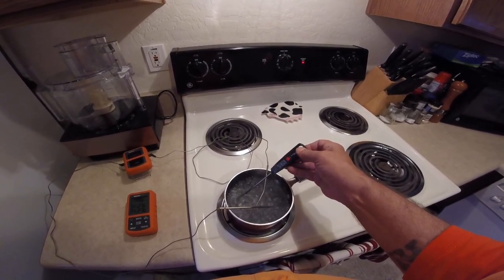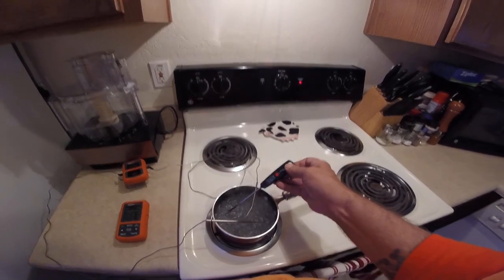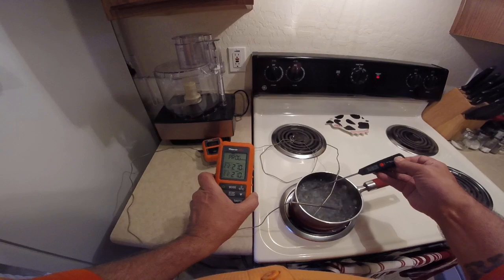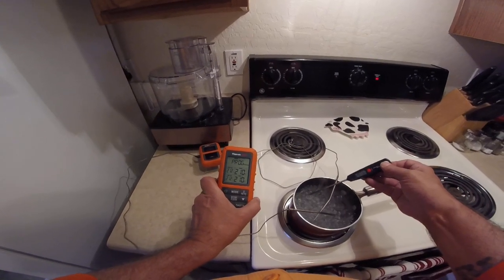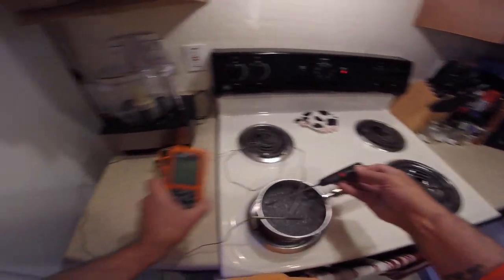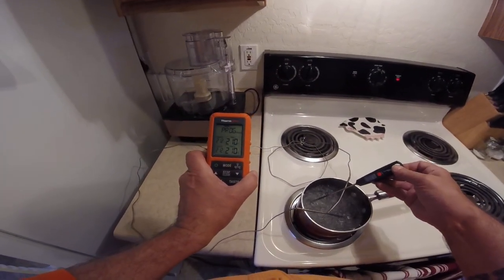This one's off 5 degrees. So that's kind of good to know. Hamilton Beach read 207, and my ThermaPro is 2 degrees off.